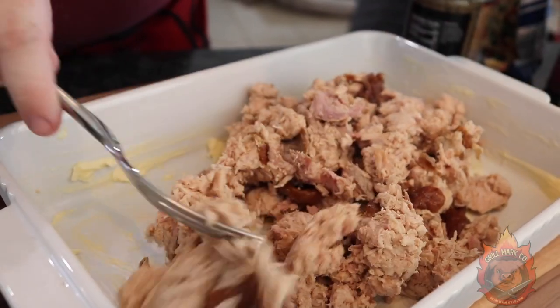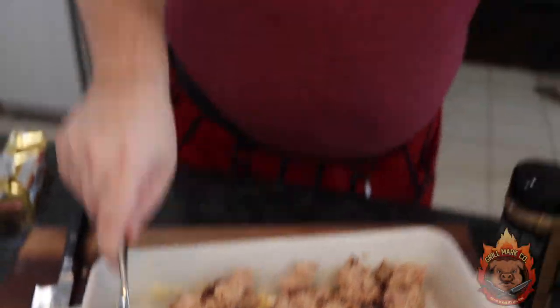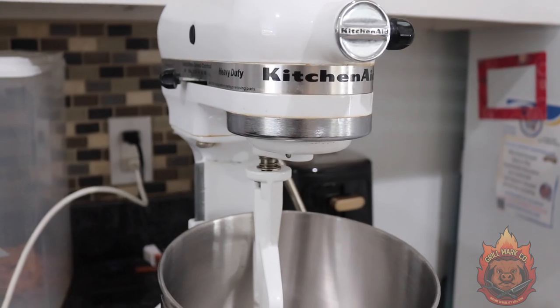I slipped and said chicken breast — turkey breast, sorry. We're going to dump that all on the bottom. That is a lot of turkey. I went ahead and shredded this on my KitchenAid mixer by just dumping it all in there, using the paddle attachment, and it spun it around. Boom — quickest way to separate meat.